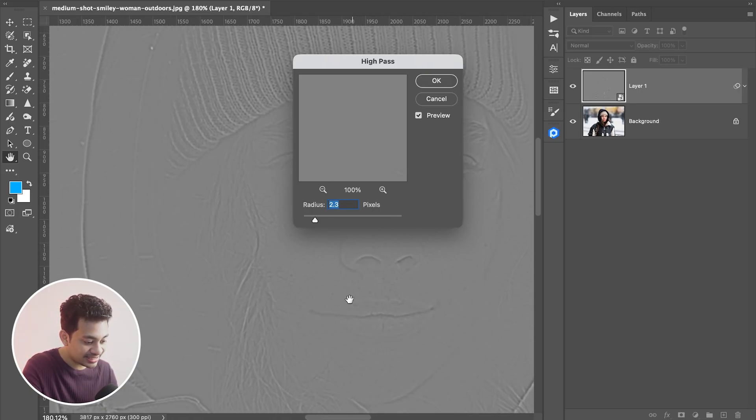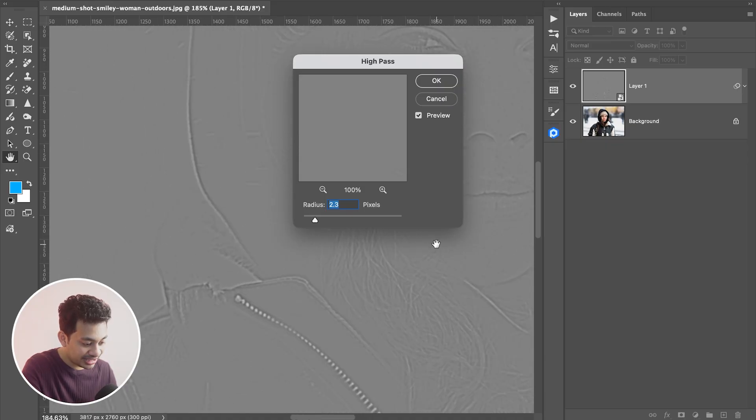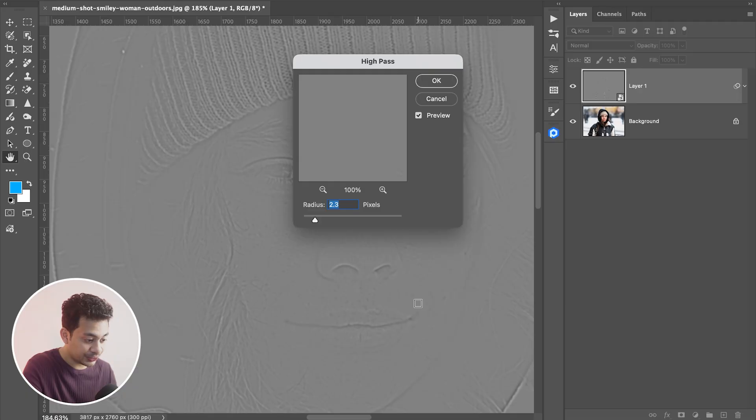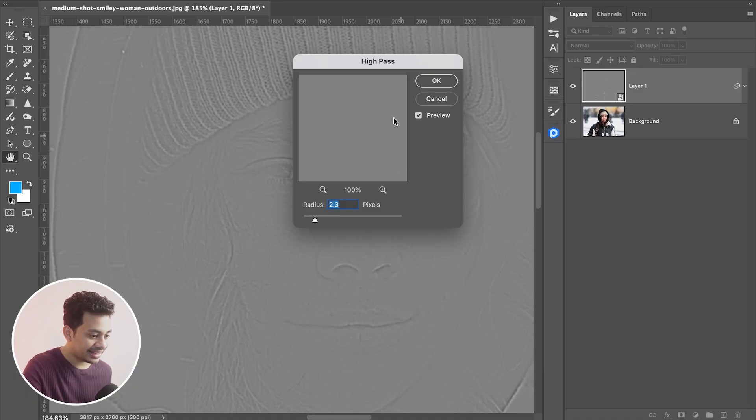You can see the details — zoom in and look at the hair, the clothes. All the details are very good here. It depends on the resolution of your photo, so it may vary from picture to picture. Find which setting works best for your photo, then hit OK.